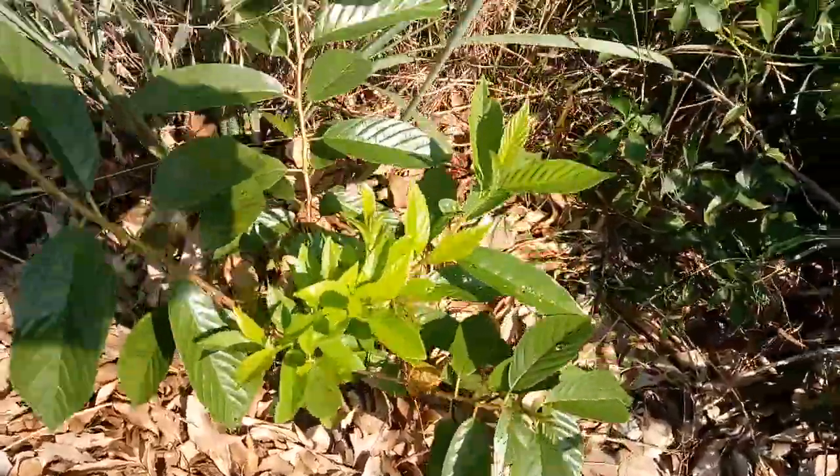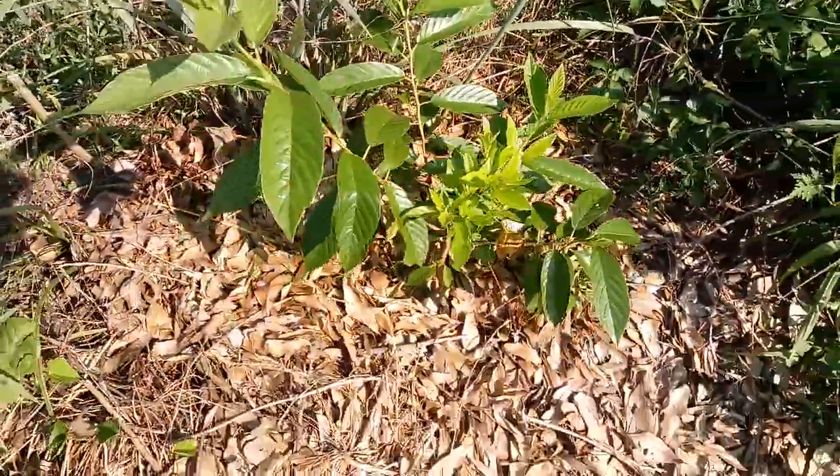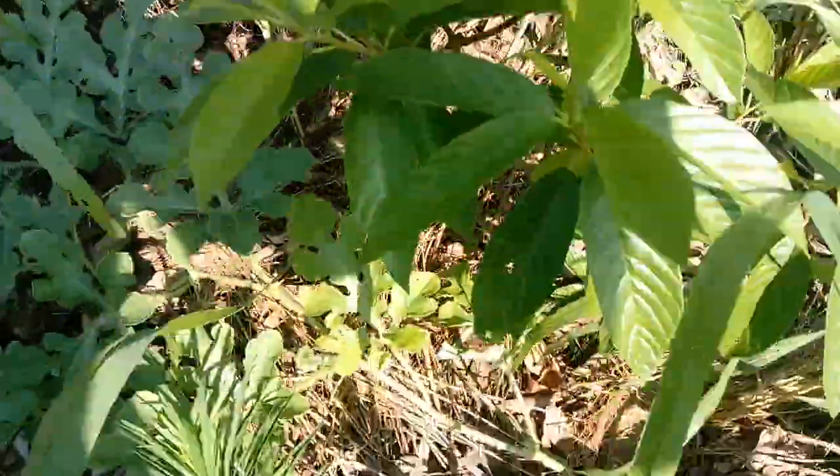See that? They survived the winter. This is their first year — they were just little babies. Zone 7B winter. This tea plant.